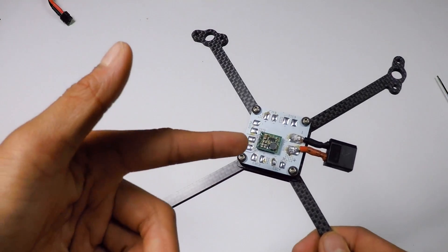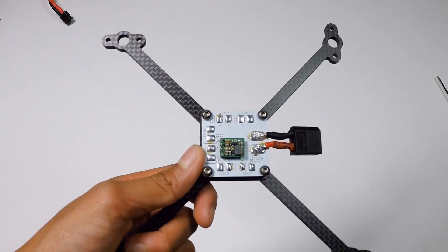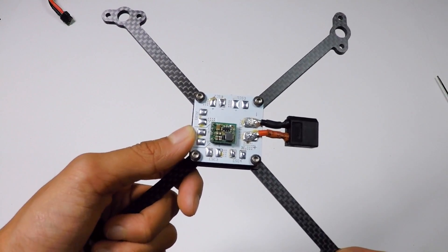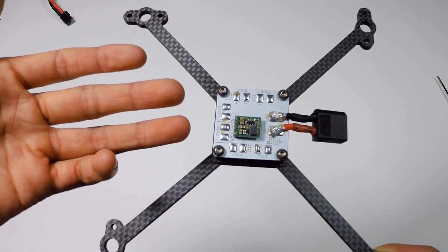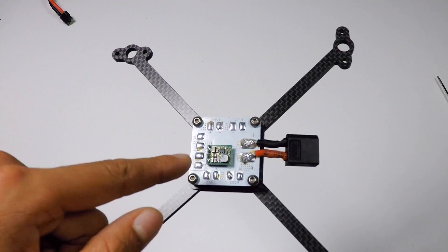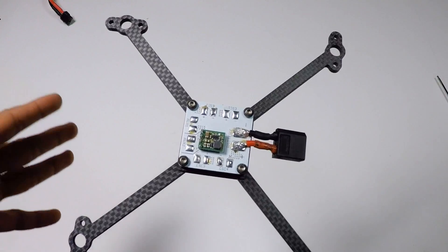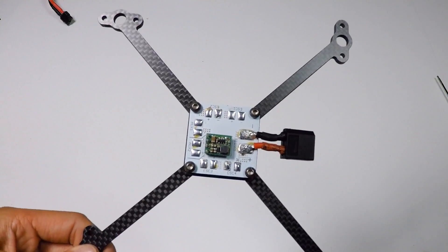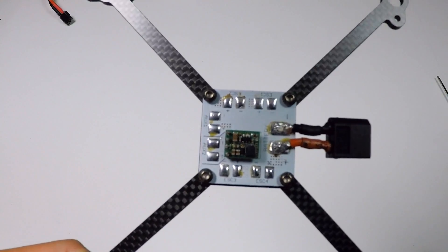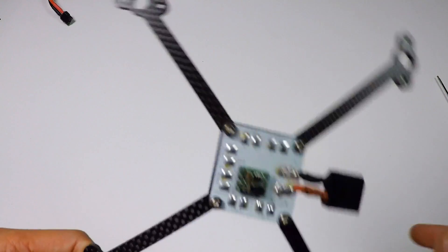If you like this video make sure you smash that like button. If you have any questions or comments or need help with your QAVULX build, leave it in the comments below. Make sure you subscribe because I will be doing a next video coming next week on how to solder up your motors and ESCs — that's going to be a long video because it is motors and ESCs, but yeah that's it for today's episode, see you guys next time!